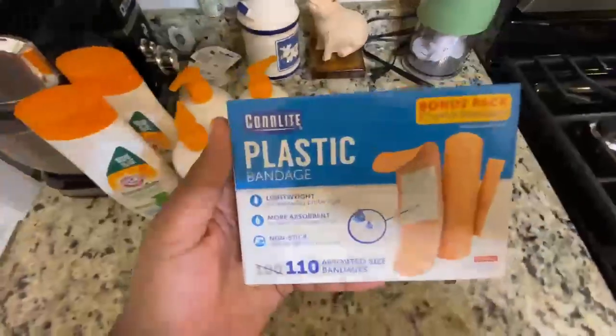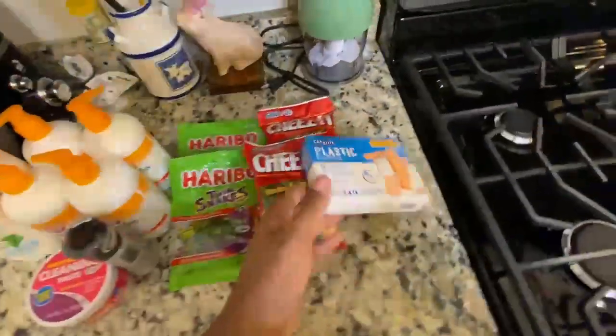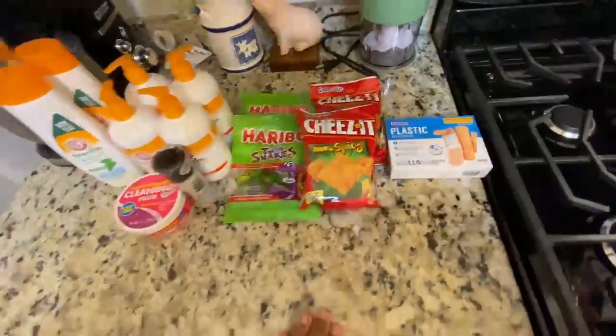Then last but not least, we got some bayonets. We just need some quick bayonets — we didn't have any in the house. And you know, you can never go wrong with some bayonets in your house.